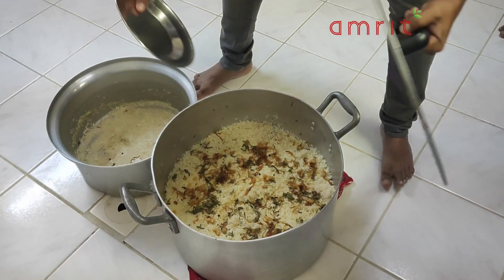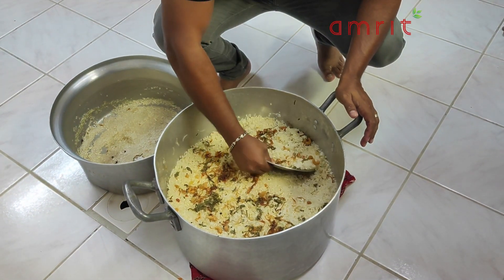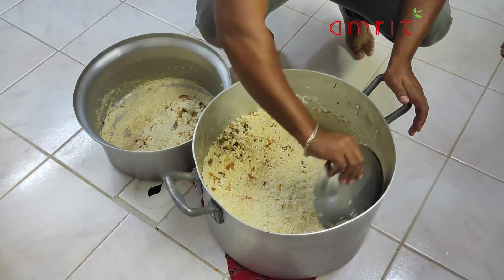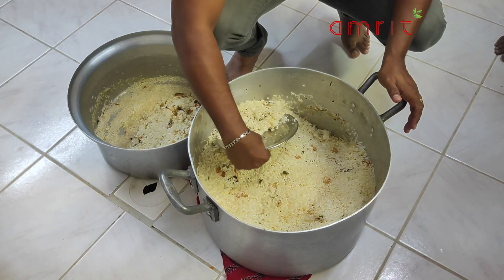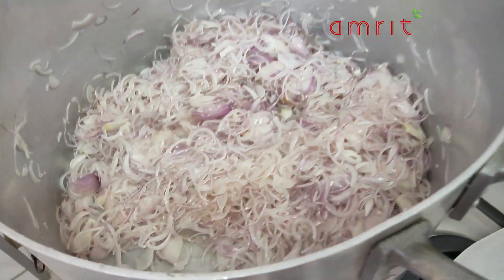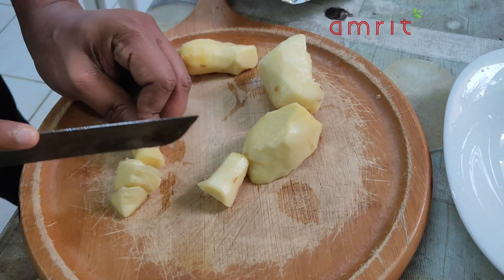We will also include the recipe in this video. Special thanks to Faizu. I am going to show you a great recipe.